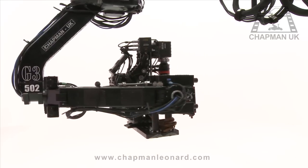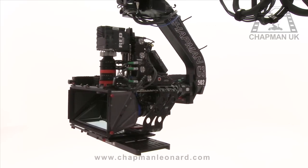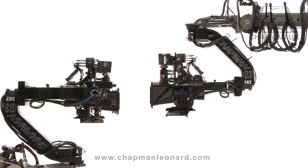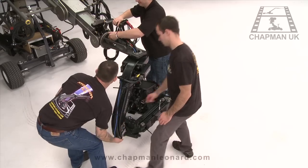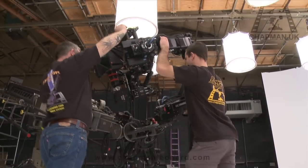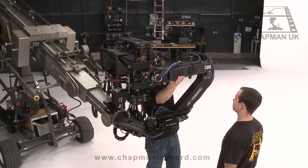The G3 allows full three-axis movement, and the camera can be mounted on the Hydroscope in two modes of operation: under-slung mode to achieve low angle shots, and over-slung mode for extra camera height. Changing between these two modes with the G3 is incredibly quick — moving from under-slung to over-slung and back again takes place in a matter of seconds, regardless of the camera package.